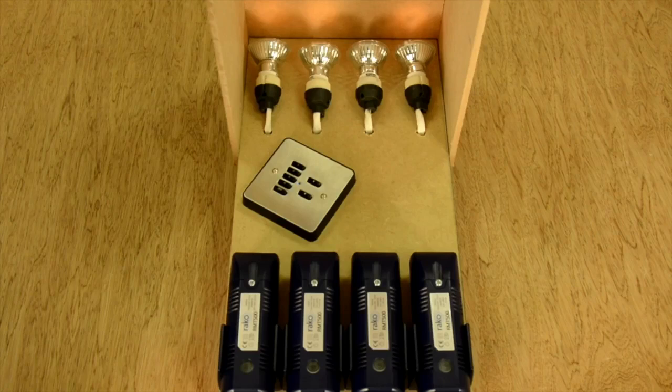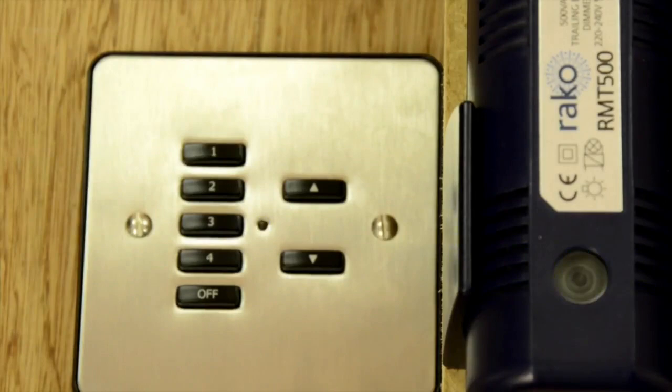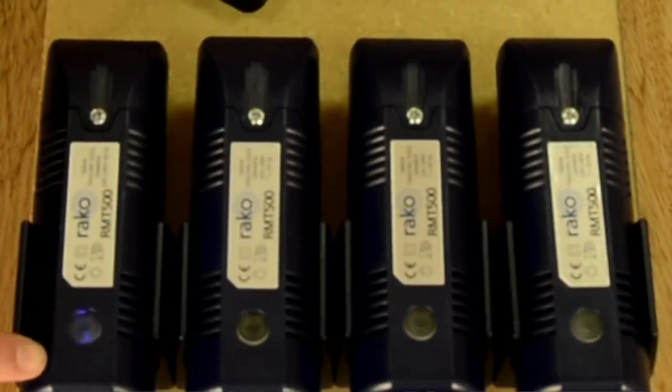Knowing that the wall plate always goes into programming mode at channel 0, I can step through my circuits one by one looking at either the connected loads or the internal LEDs. Press button 1 once and the wall plate steps up to channel 1 — this module flashes the load and its LED, which glows solid rather than flickering.